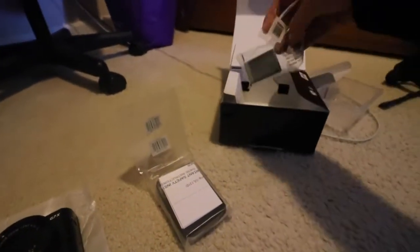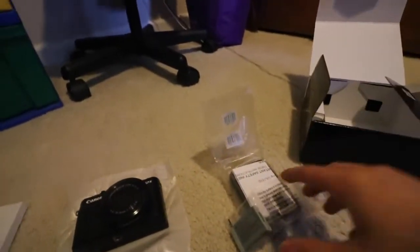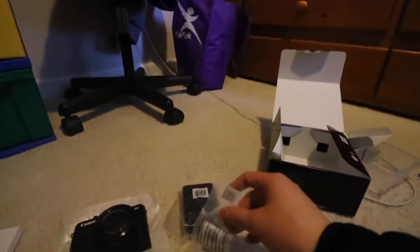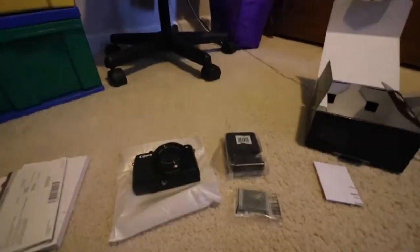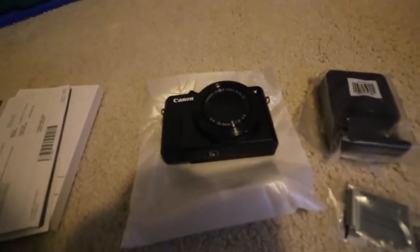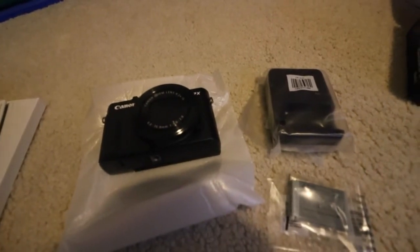What else is in here? There's just the charger, the battery, and a strap — I don't really need a strap though. That's basically all that's inside here. I'll see you guys in the vlog. Hope you guys enjoyed this unboxing of the new Canon G7X Mark II. That camera is like a year and a half old almost.